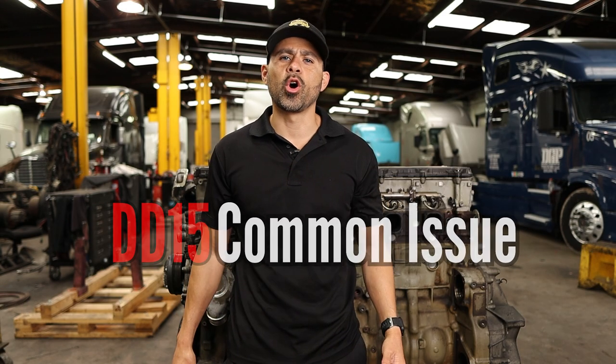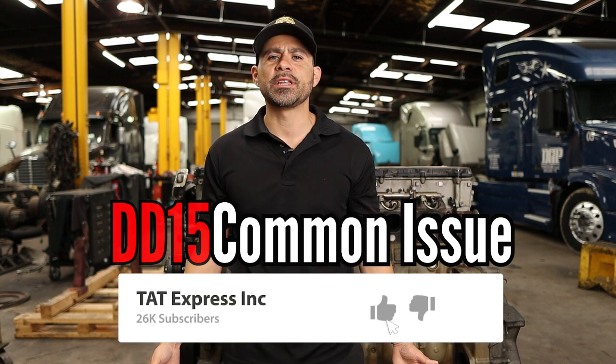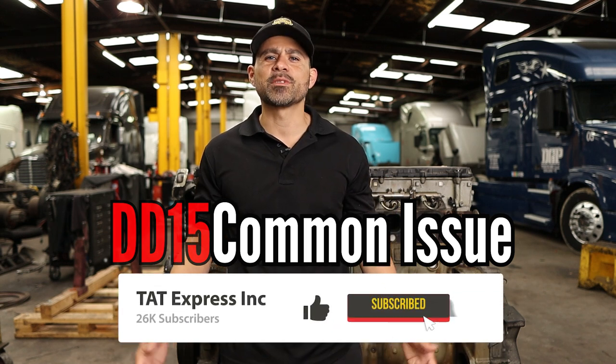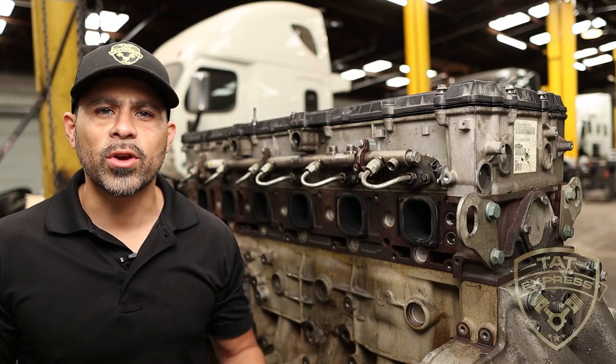What's up guys, this is Adam with TAT Express. In this video I'm gonna go over common issues on a DD15. If you own a DD15, this video is made for you. Make sure to like, subscribe, and turn on notifications so you know next time we release another video. Let's get right into it.